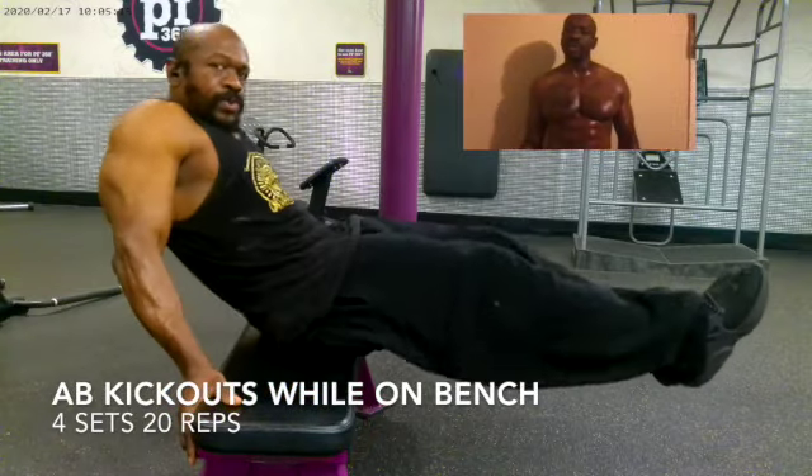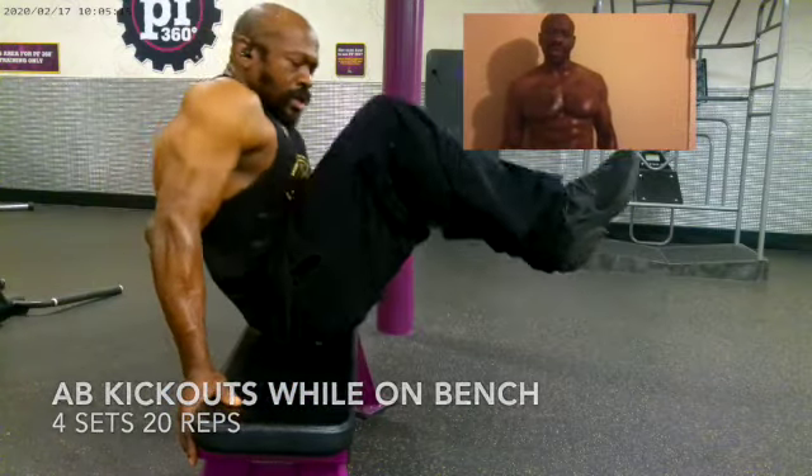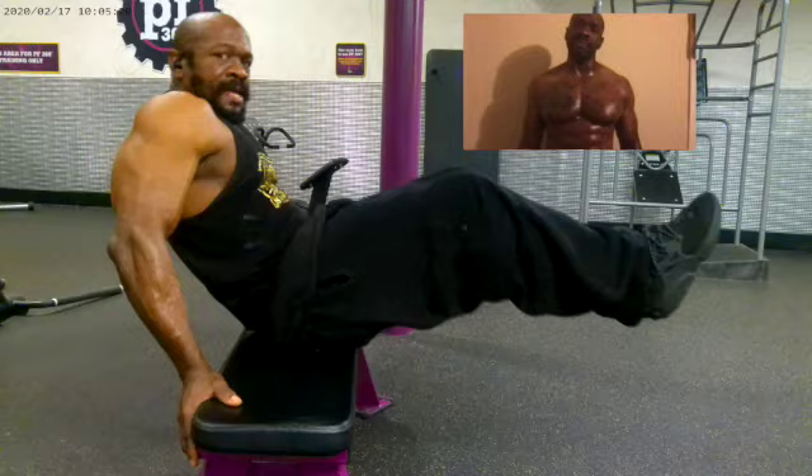In this clip I'm doing ab and core work. I'm doing kick outs on the bench — this is for your abs and your core. I did 4 sets of 20 reps of kick outs while on the bench, and this exercise is for your abs and your core.